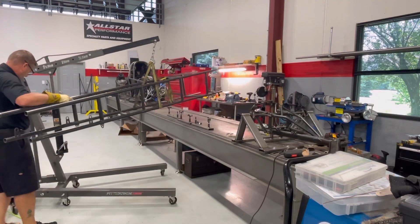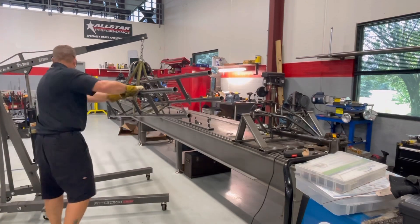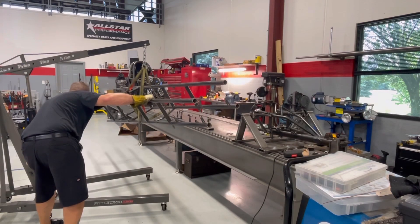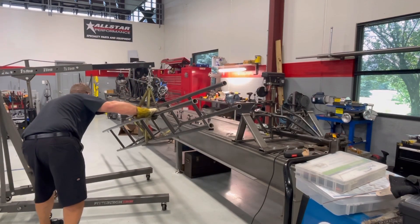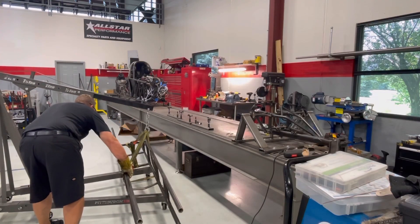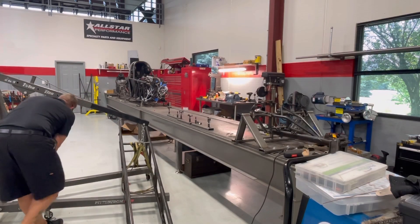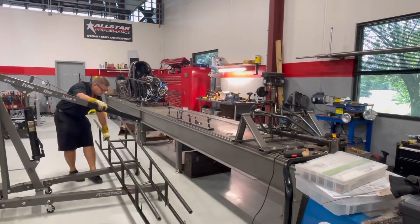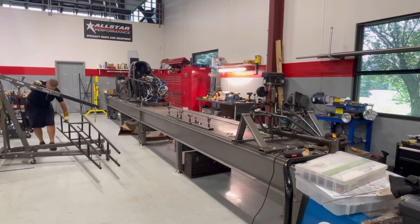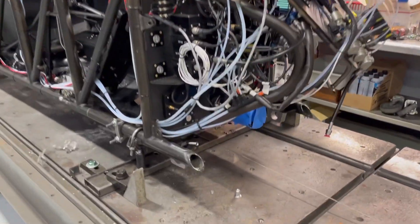Me and my Harbor Freight partner here, we'll just pull this old front end off and set it to the side. I am going to look at that one area on that lower frame rail — what we would call on the right-hand side. If you noticed when Leah Pruitt's car buckled up last year at St. Louis, that is the area that was in question. It may have been cracked beforehand on a previous run. Those lower frame rails kind of buckled towards the center, and that caused it to fold up under load.